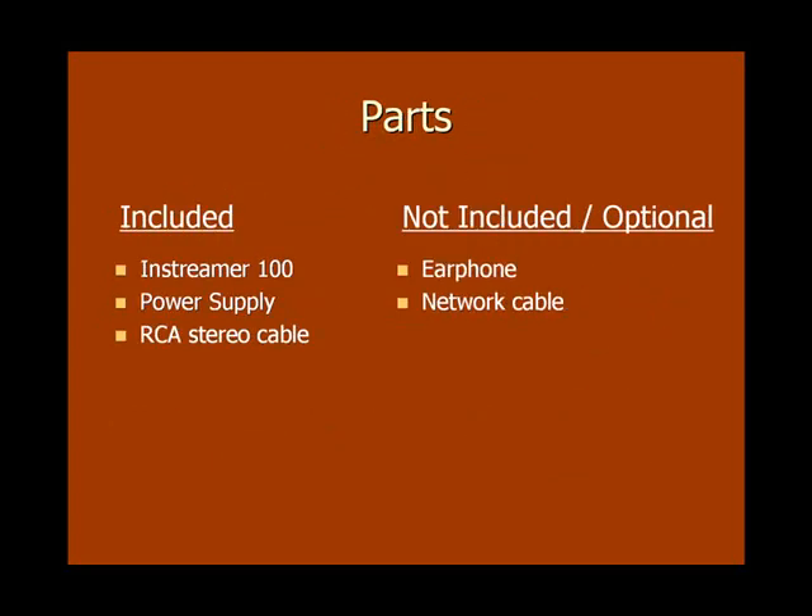As for parts, you may have noticed that your Barix inStreamer comes only with a power supply and an RCA cable. However, there are additional components which you'll need in order to configure your Barix box for streaming. Those additional components are an earphone and a network cable.